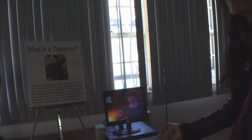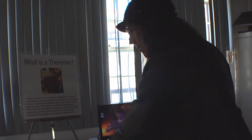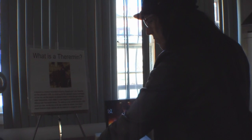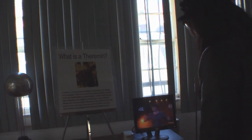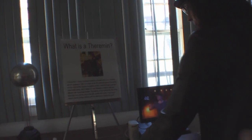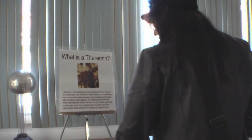This is a Moog. Do I need to push a button or anything? No, that's right. That's the pitch. That's the volume and that's the pitch. Pitch is on the right. It says on the sign there. The antenna on top controls the pitch. The loop on the side controls the volume.